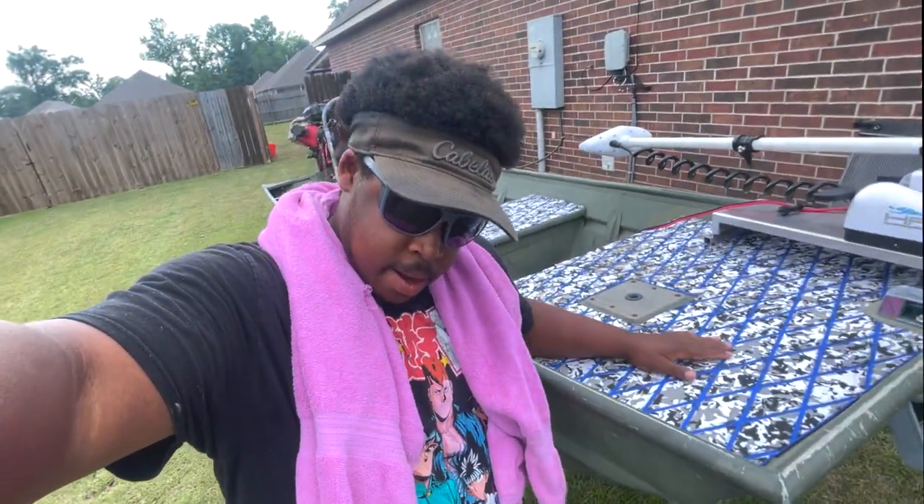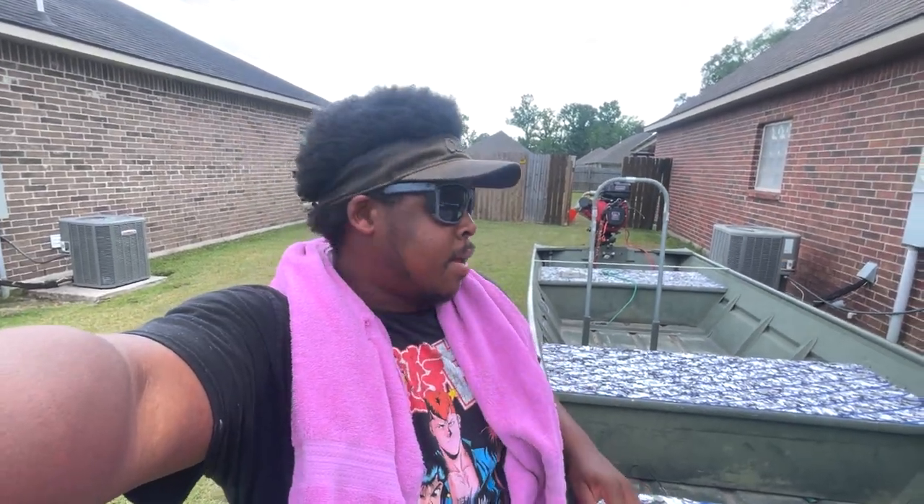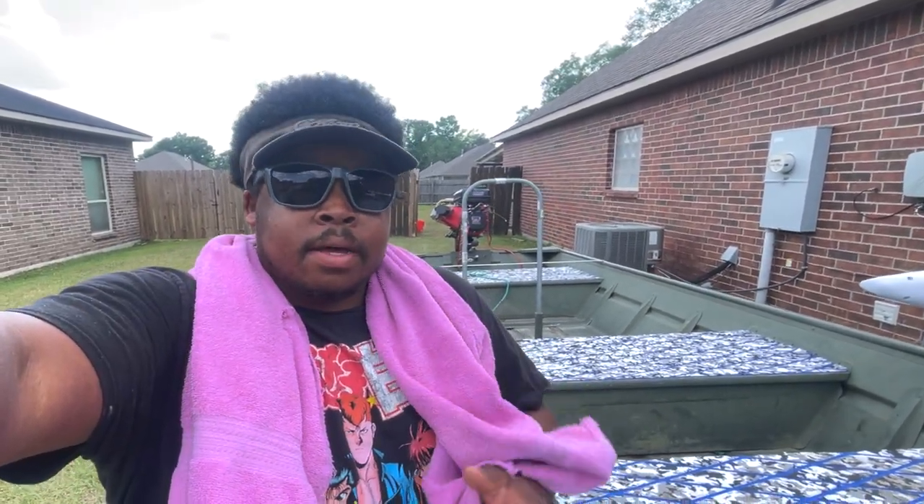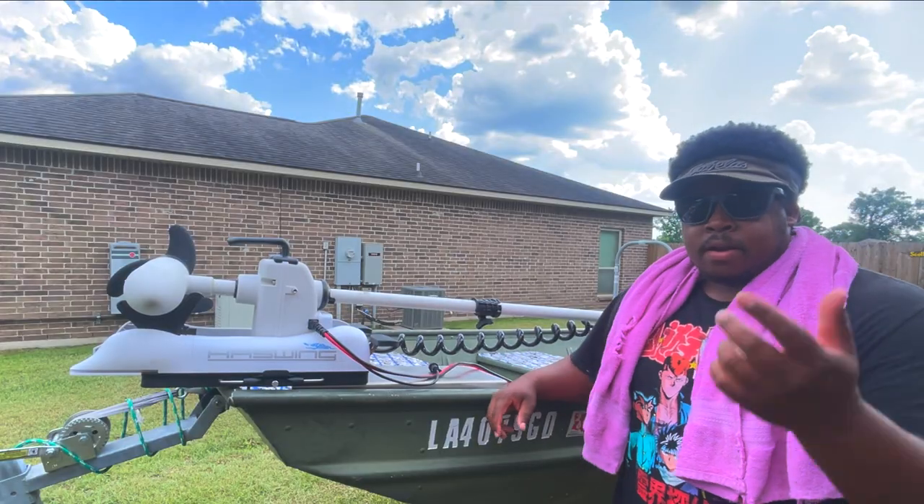All right, what's going on YouTube, welcome back to the channel. As you can see, got the new rig. A lot of things have been going on this past year — haven't been recording or filming as much, it's been a very rough year. Trying to change that. We're going to start with this boat right here. Yes, I did upgrade again. I went from a 12-foot aluminum jumbo to a 14-foot, and we're going to go over the pros, the cons, special features. So without further ado, let's get into it.